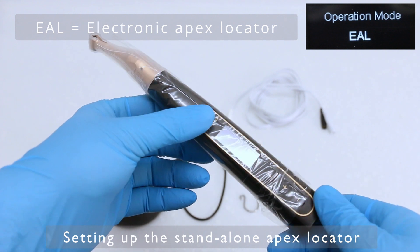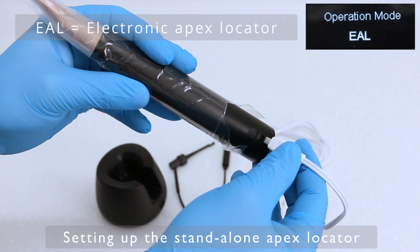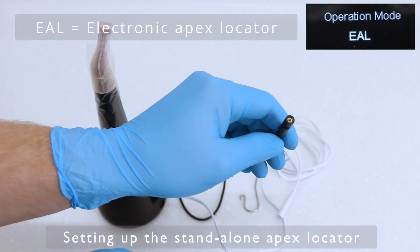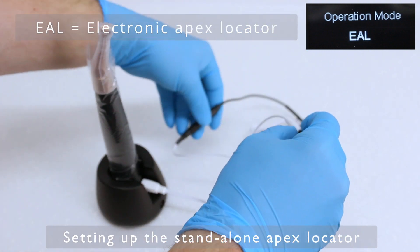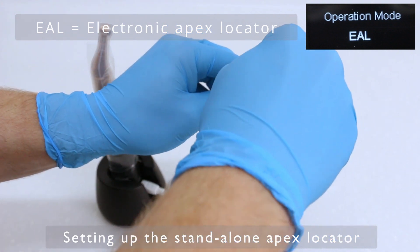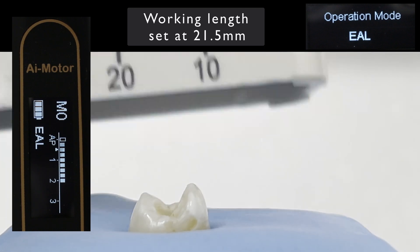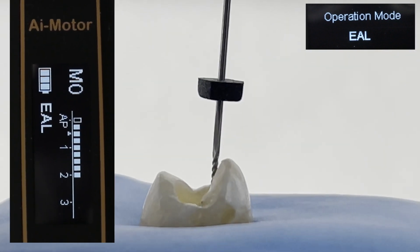Firstly, I'll introduce the Apex Locator. This can be used as a standalone unit or during operation, and the setup is very easy. It's important to note that the removable rubber sleeve ensures the Apex Locator does not short out and provide a false result. It's handy to keep the unit in its base when using this mode, but real care is required if there is a file fixed into the handpiece, as it can be a significant needlestick risk. I've used an extracted tooth placed in Alginate to demonstrate the Apex Locator in action — I really like the OLED display and audible indicator, as they are both quite clear and easy to understand.